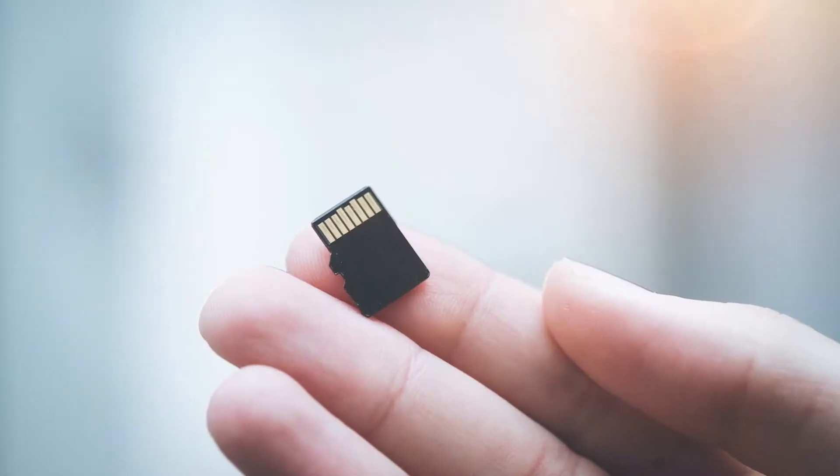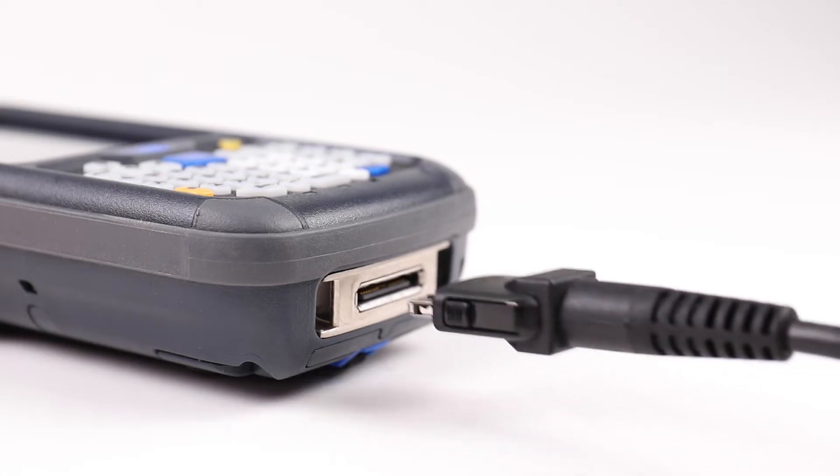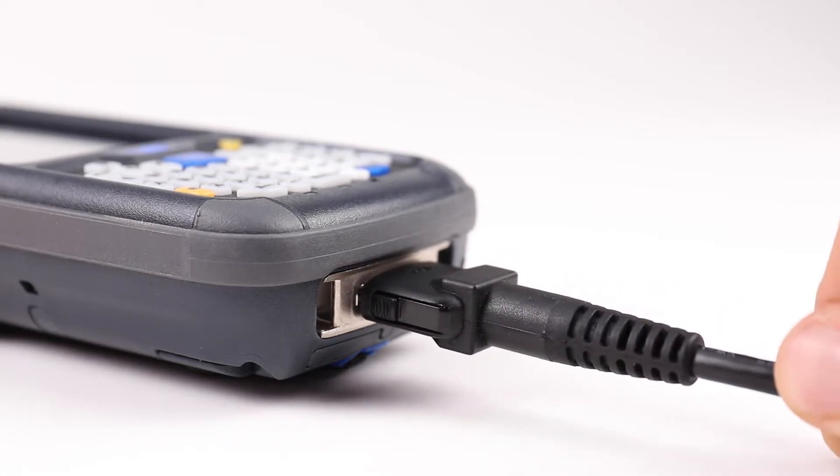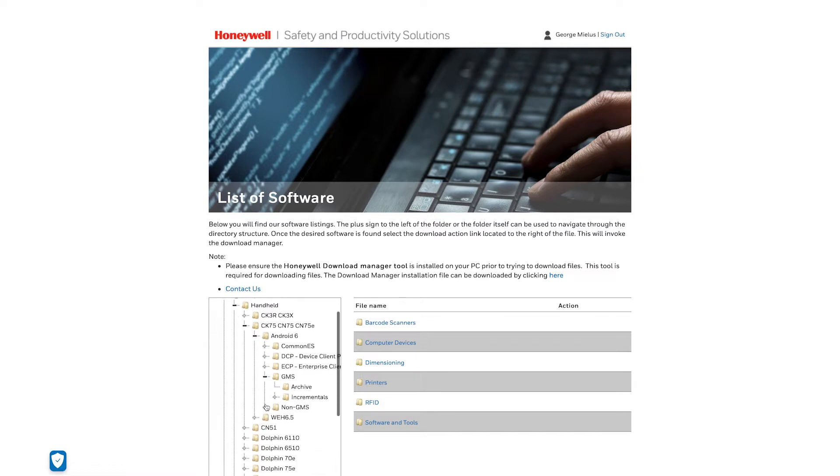You will need a Micro SD of 8 or 16 gigabytes, a docking base with a power supply attached to it, and the proper device image — GMS or non-GMS file — according to the build number on the CK-75.